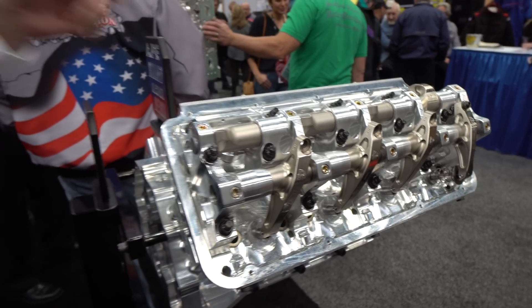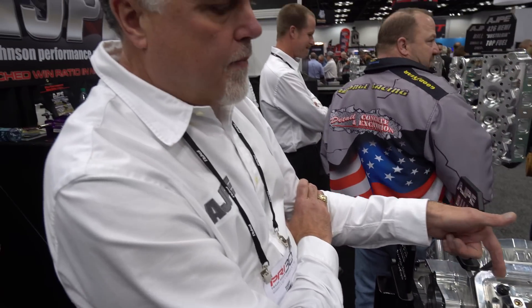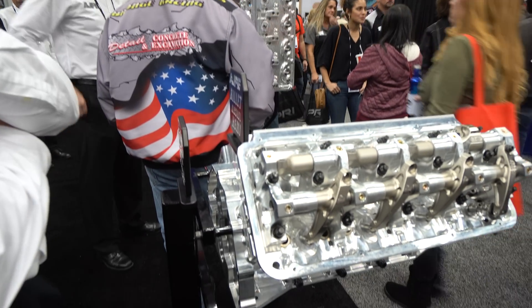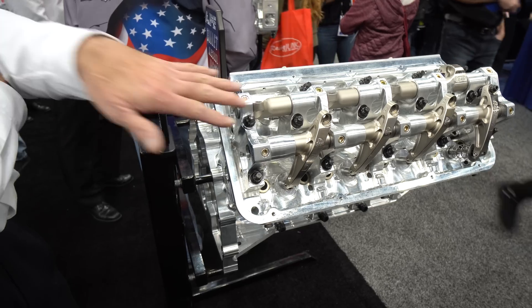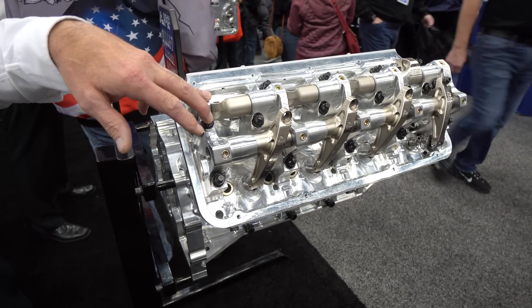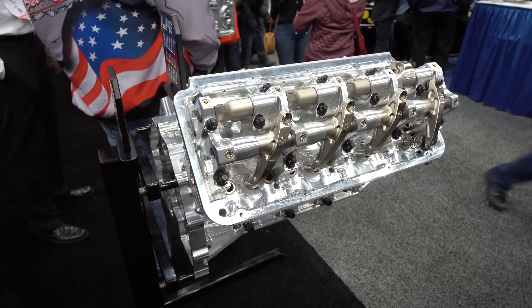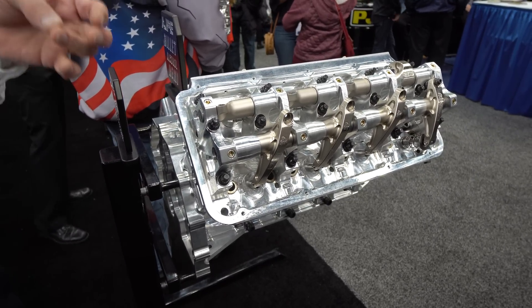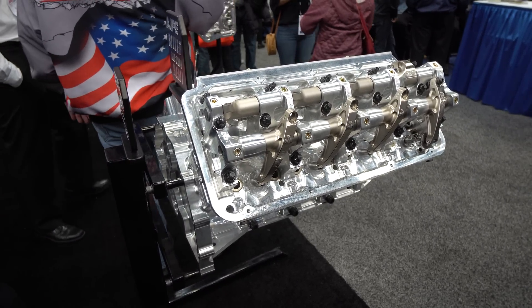Spreading the lifters allows us to get the intake pushrod out of the port, so then we can make a much nicer port. It's outlaw, and it's not legal in NHRA competition, but it is legal in NHRA pro mod. It runs off a different rule platform than your alcohol dragsters, alcohol funny cars, like that.